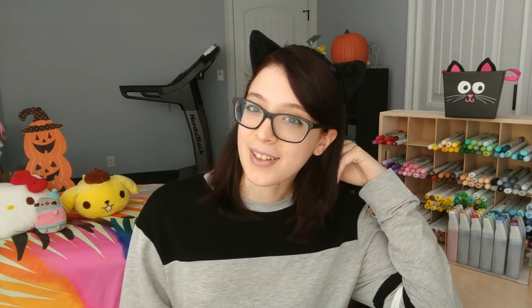Today, as the title says, I will be using all of my orange art supplies to create a drawing. As you can see here, all of my orange markers are missing. I do have other supplies that I'll show you in a second, but if you like Halloween, stick around.